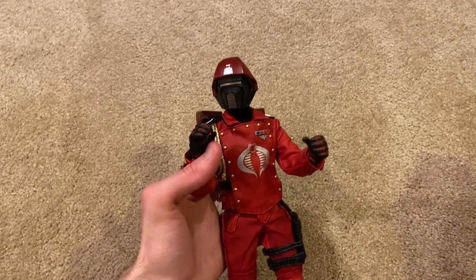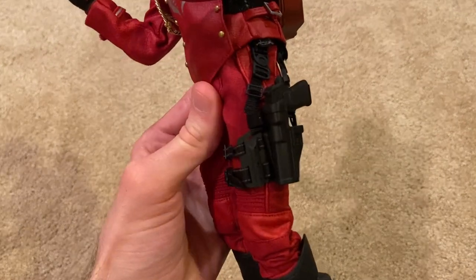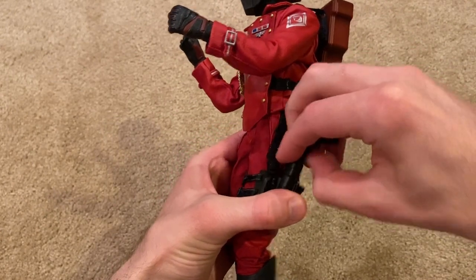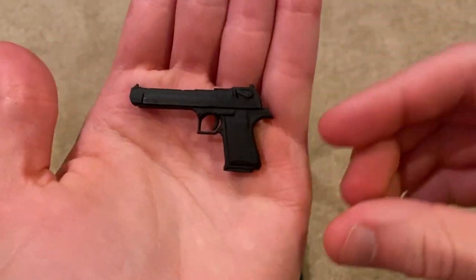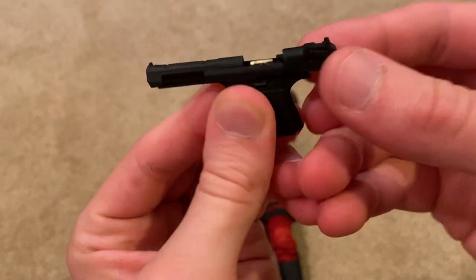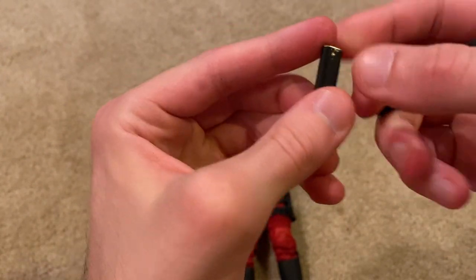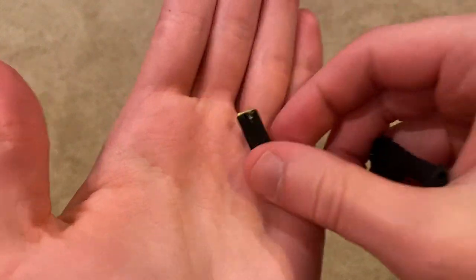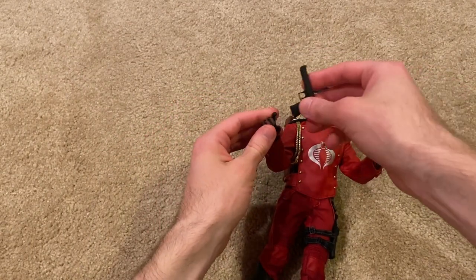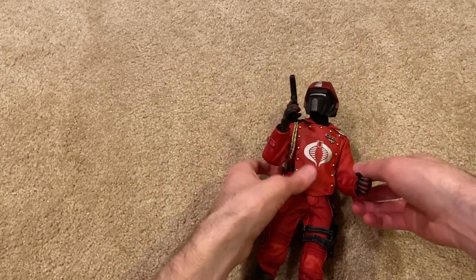Those are two weapons, but it actually comes with a third — his handgun, which is a Desert Eagle, which is just awesome. It's a little tricky to get out of the holster, but here's his Desert Eagle pistol. You can pull the slide back — great detailing on there — and the magazine comes out. Check out how thick that magazine is. Very powerful pistol. Here he is holding it; he holds all of his weapons really well.